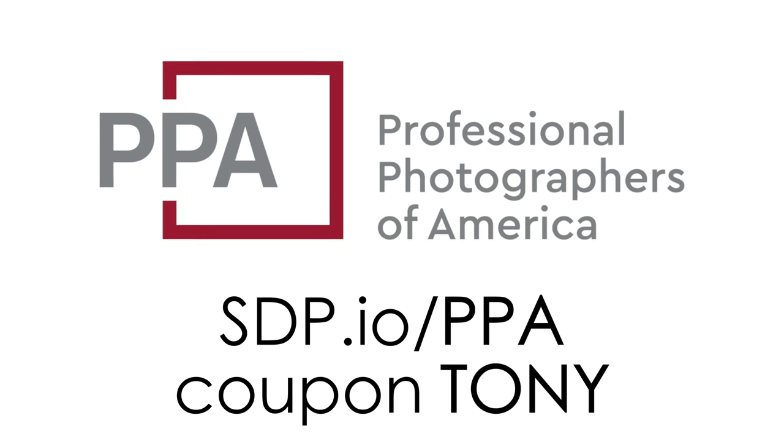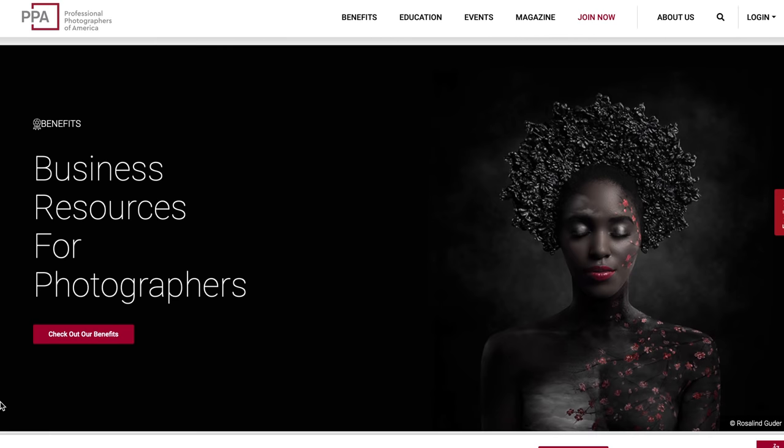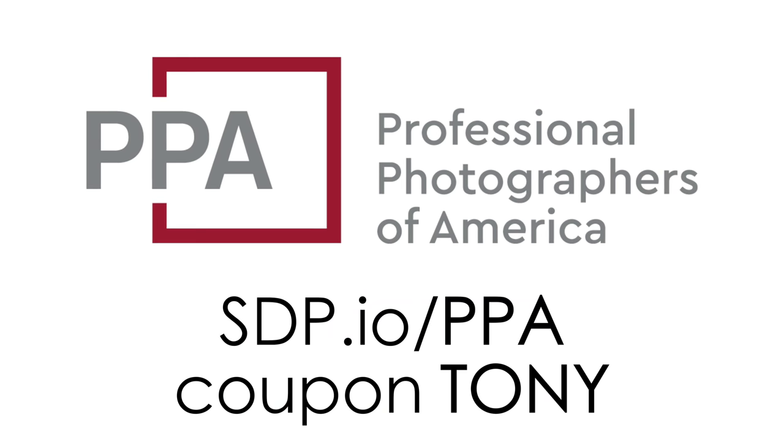This video is sponsored by Professional Photographers of America. Join a community of over 30,000 photographers that includes equipment insurance, education, and business tools made specifically for small business owners like you.